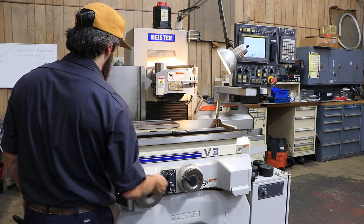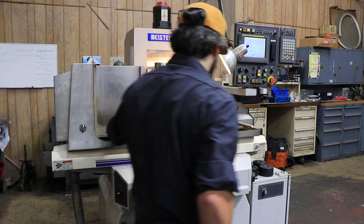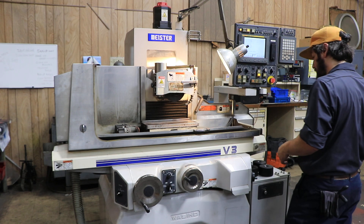You have a dresser mounted to the table over here.